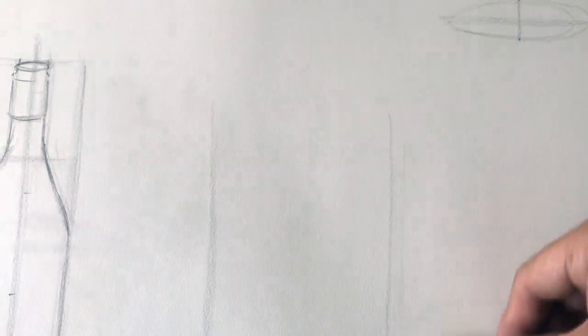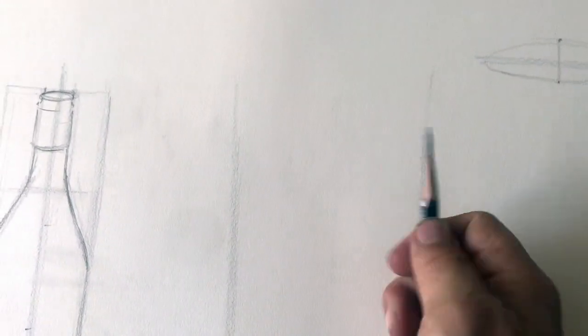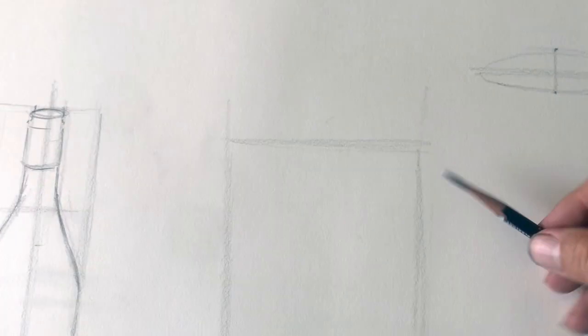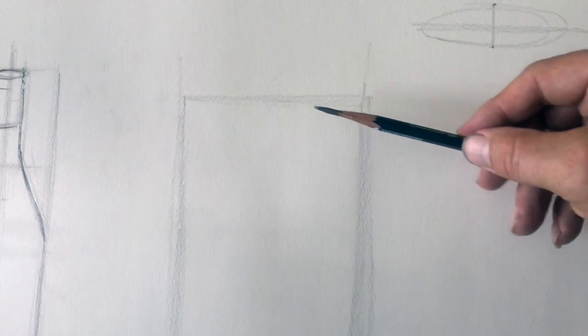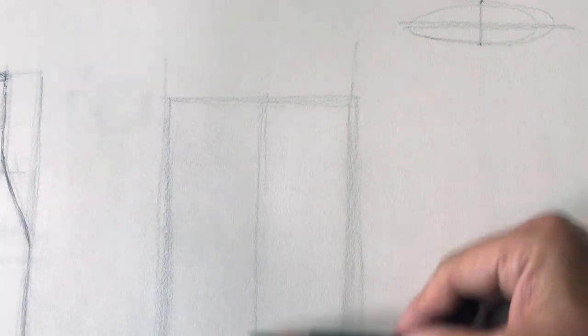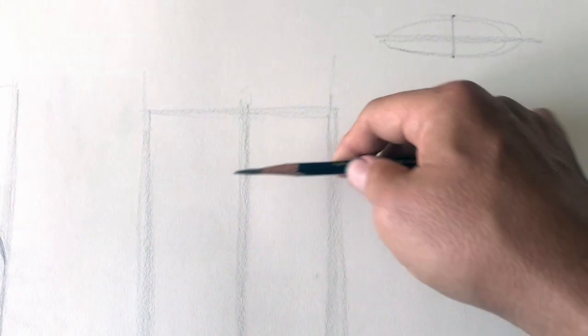Now I'm going to sketch out a rectangle with the same proportions. Here's one, here's one, here's two — half is right about there. Let's get the top. Don't forget to sketch, people — really, really important. It's a symmetrical object, so that should trigger in you the irresistible impulse to put in a plumb line. Make sure the plumb line is exactly straight and smack dab in the middle of your object, otherwise your object will not be symmetrical.